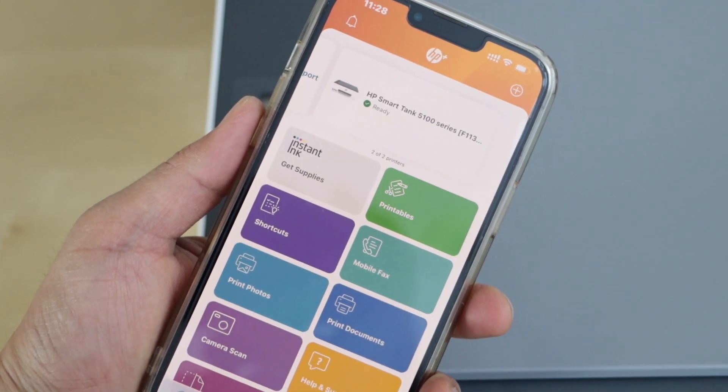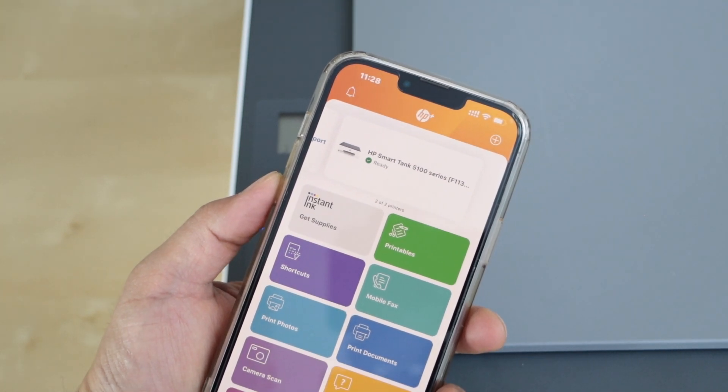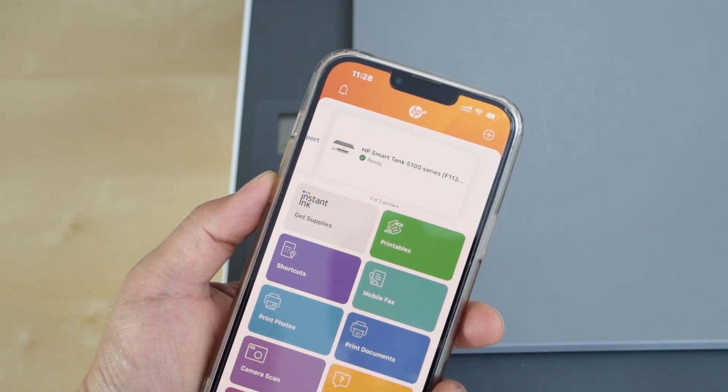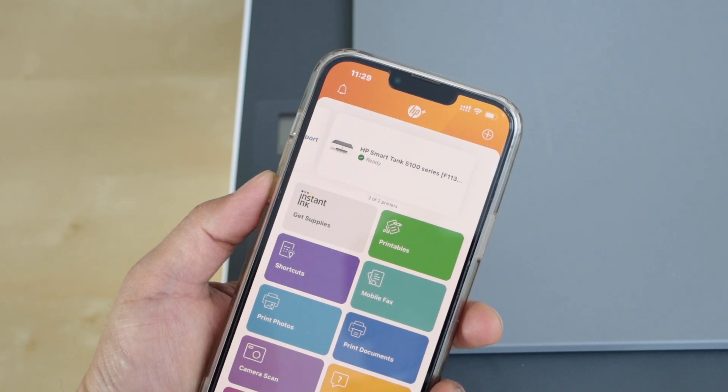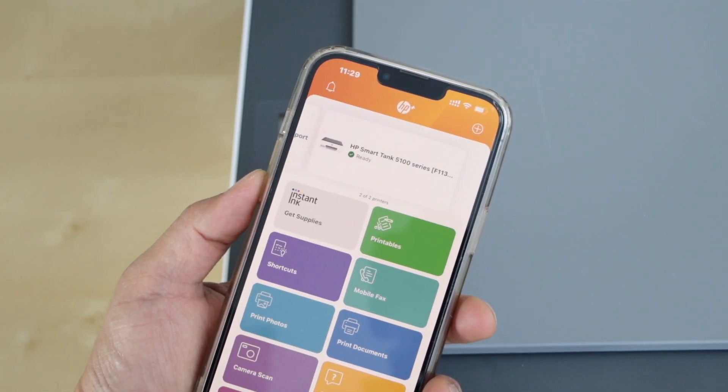You can see our printer is now displaying on the HP Smart app and we can start using it for wireless printing and scanning. This way we can add this printer to our iPhone and connect it with the wireless network. Thanks for watching.